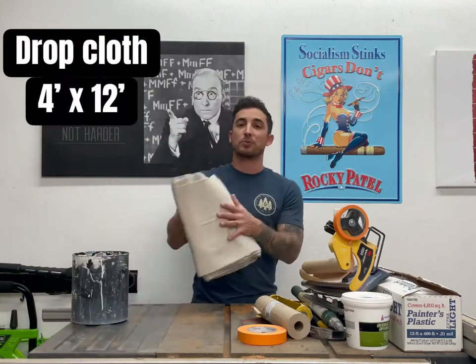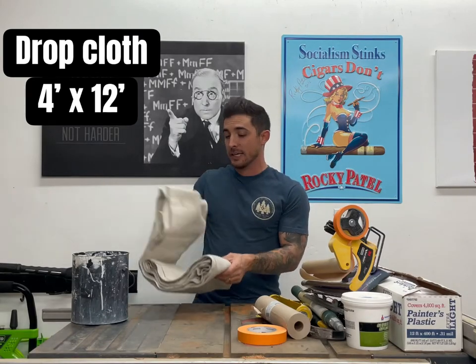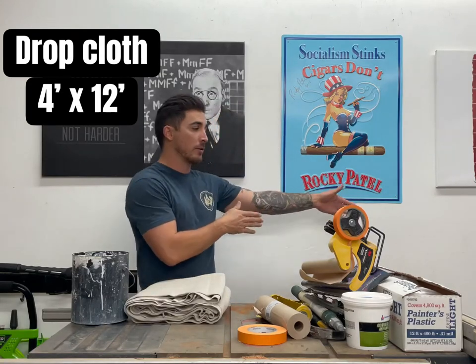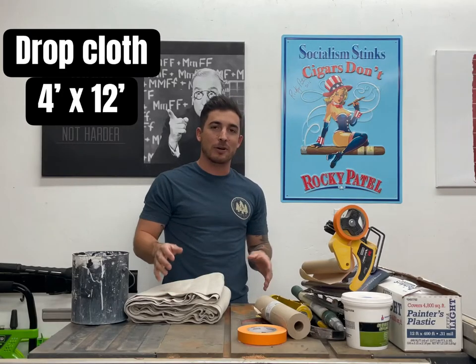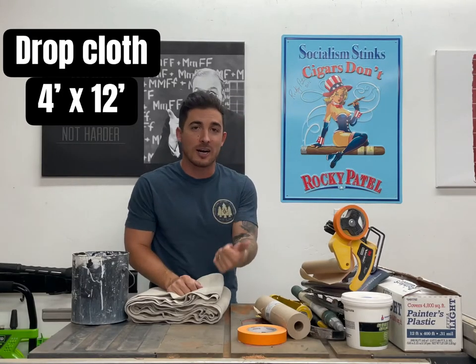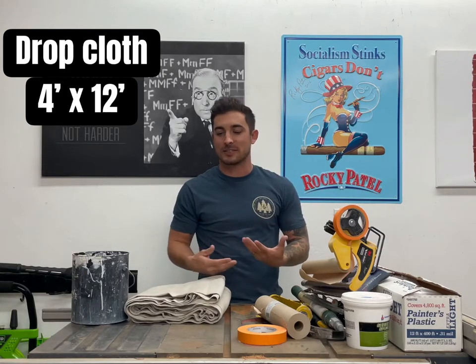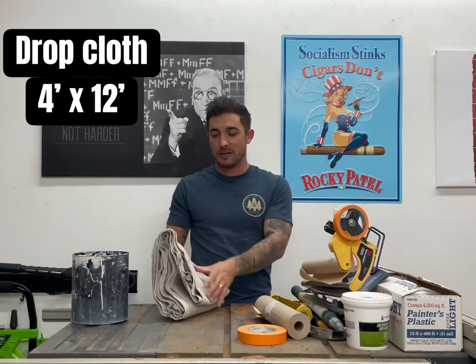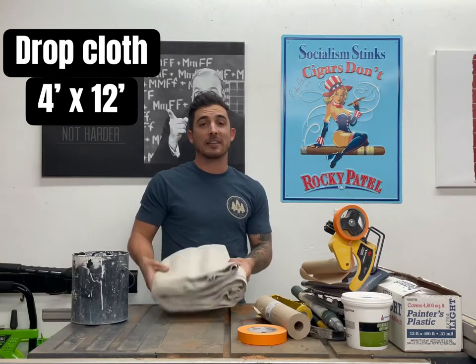You're also going to want to get a drop cloth. This is a four foot by twelve foot drop cloth called a runner. These are awesome because you use it with you as you paint — you just drag it along the ground in front of the wall. I've seen people use plastic and paper, but that stuff doesn't work because it costs money, you have to throw it away when you're done, it's sticky, and it gets stuck to your feet. Go get a nice four foot by twelve foot drop cloth. It will literally last forever.